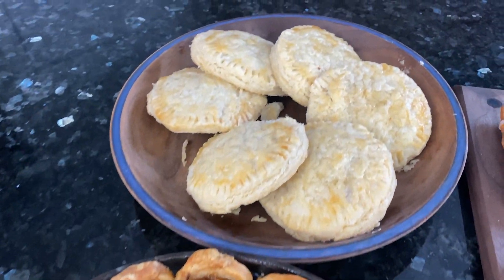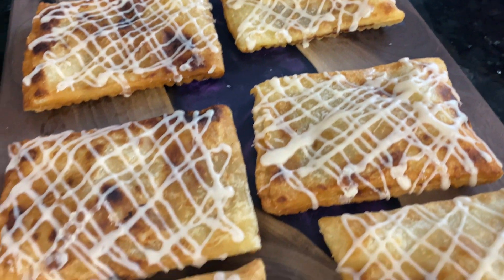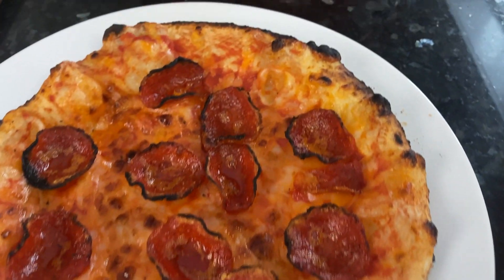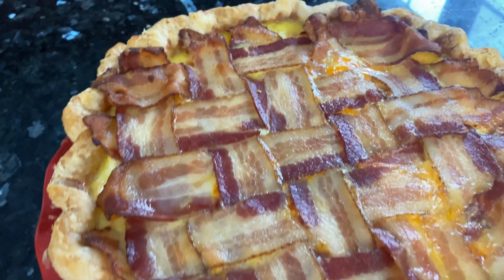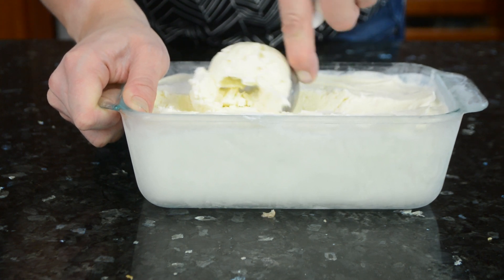Pie Day is coming up and a single pie just isn't going to cut it. Today I'm going to show you how to make a different pie for each meal, including five different crusts, a delightful bacon lattice, and even some no-churn vanilla ice cream — because the only thing better than pie is pie à la mode. Let's get started.